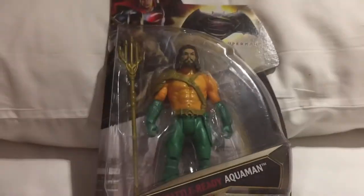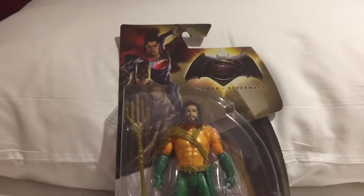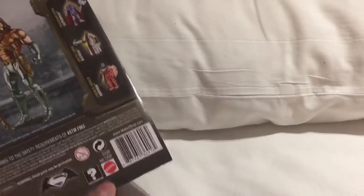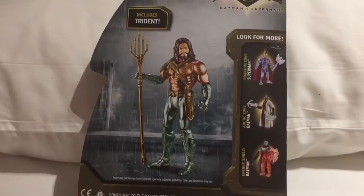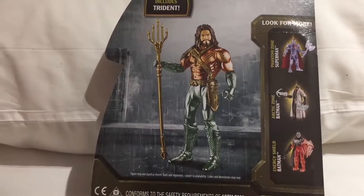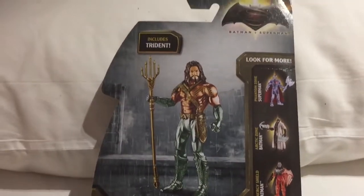Not sure how many more figures there will be in this range — I'm guessing this must be one of the last ones. The back of the box shows figures that have already been released, and I think the Arctic Zone Batman is the one that's been released alongside this one.